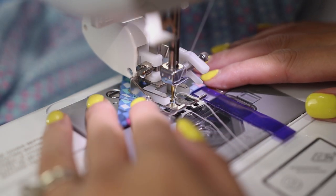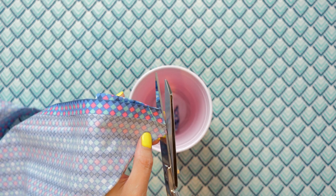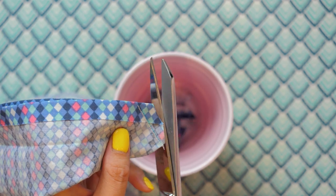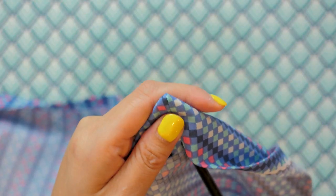Remove from the sewing machine and clip the excess fabric at the corners, leaving just over a quarter inch seam allowance. You can also snip off a bit of the inner corner to further eliminate bulk. Turn right side out and use a chopstick or point turner to gently push out the corners.